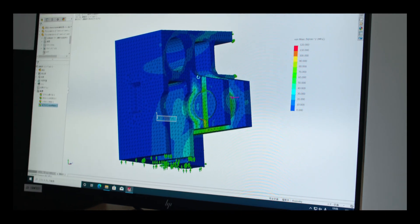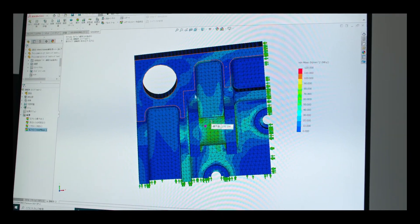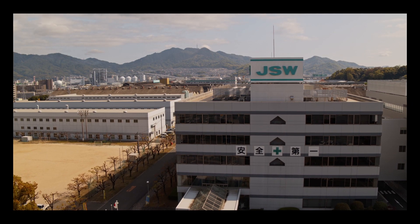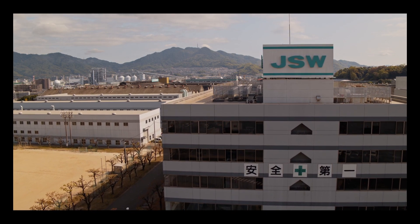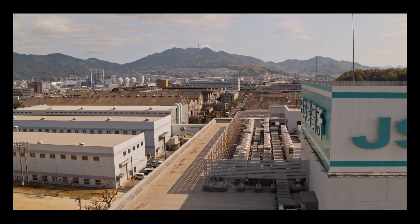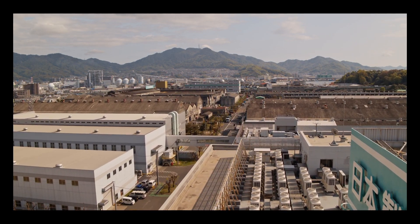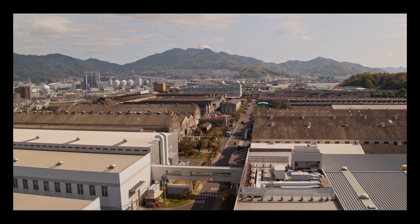The JSW Group not only provides quality products to its customers, but develops new products that take into consideration the importance of conserving the environment, the well-being of society, and the course of people's daily lives. Through the manufacture of injection molding machines, JSW aims to make a substantial contribution to the creation of a sustainable society. We are committed to applying a highly ethical perspective to the fulfillment of all aspects of our corporate social responsibility.